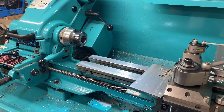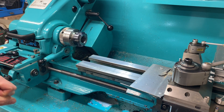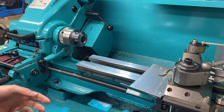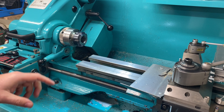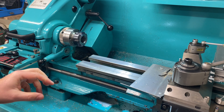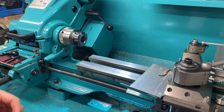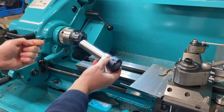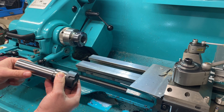Here's another use case for the ER32 collet chuck. On the machine you can see this is an ER40 collet chuck. My collets for this chuck are a little limited in size — the smallest I have is five millimeters. So if I wanted to hold something smaller I could make a reducer sleeve, but there's more flexibility now: I've put a 30mm collet into the ER40 collet chuck.